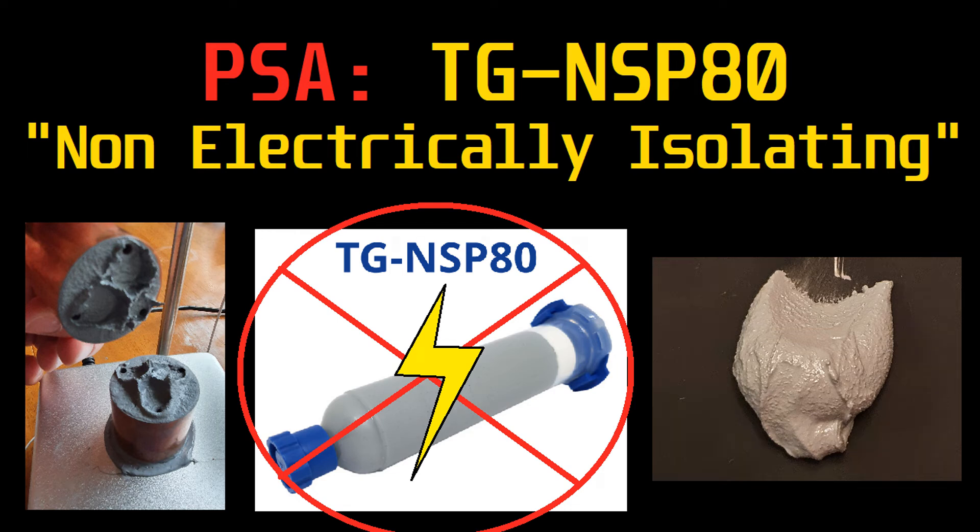Hey everyone, this is Snark with Snark's Domain. Today we're going to do a quick video — it's actually a public safety announcement regarding TG NSP80. It's a thermal putty made by T-Global. I previously thought that it was electrically isolating, but it turns out that's not the case.